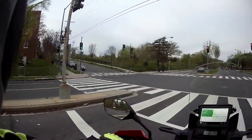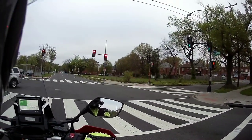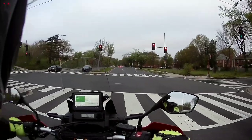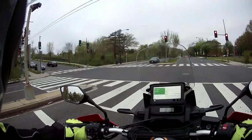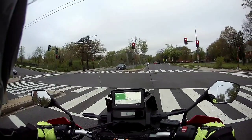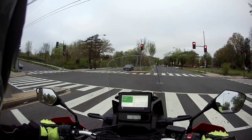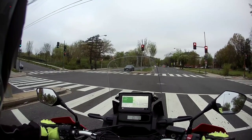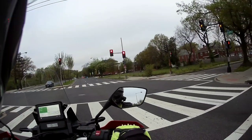Here we are on East Capitol Street. On this side of the street is Northeast DC; on the other side is Southeast DC, headed towards downtown. We should be looking at the Capitol building in a few minutes — once we cross the river we'll probably be looking at the Capitol.